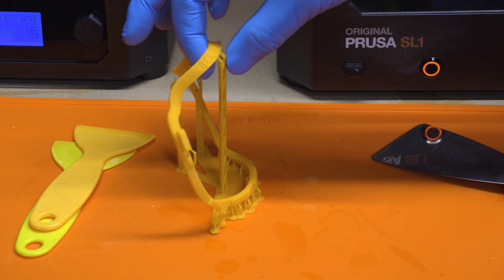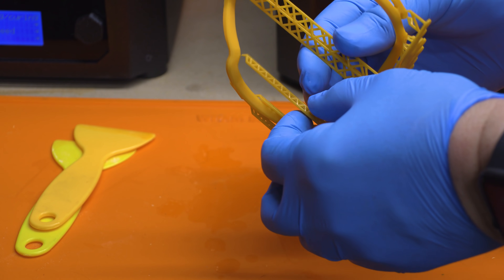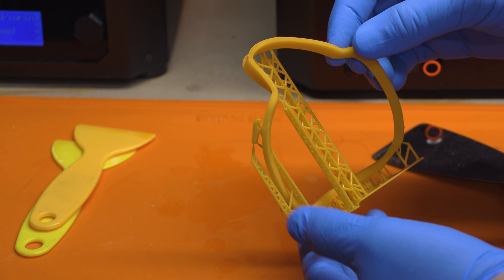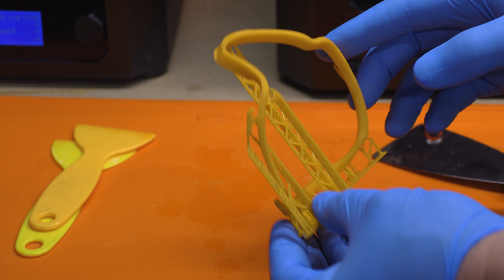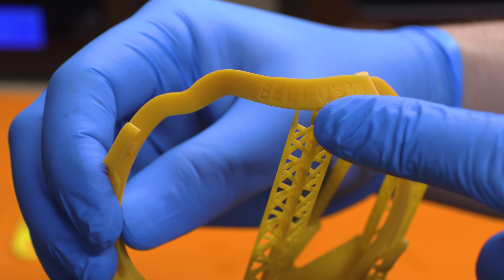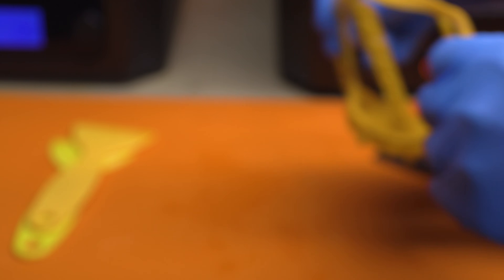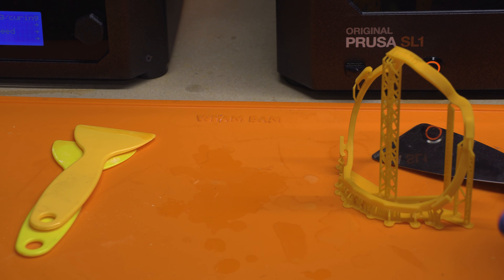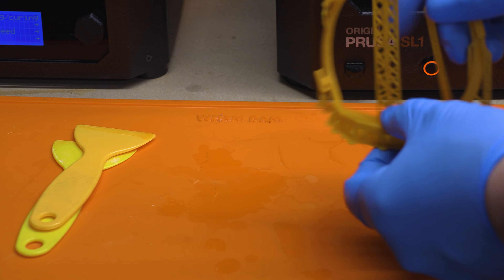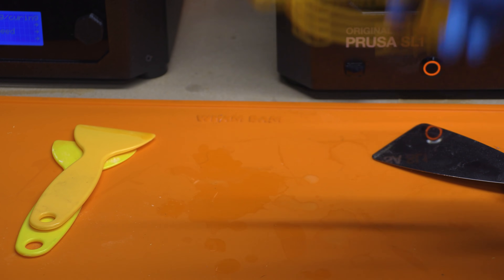Let's take a look at this — I think this looks pretty darn good. Supports are minimal; in fact, some of them are just popping off right there. This is what's going to have to go around my face. I need to cure it first. It does say Bellus 3D on it — that's fine. Obviously if you pay the money you can customize it.